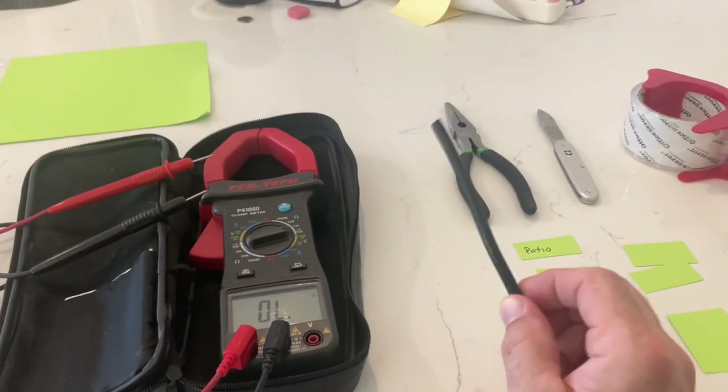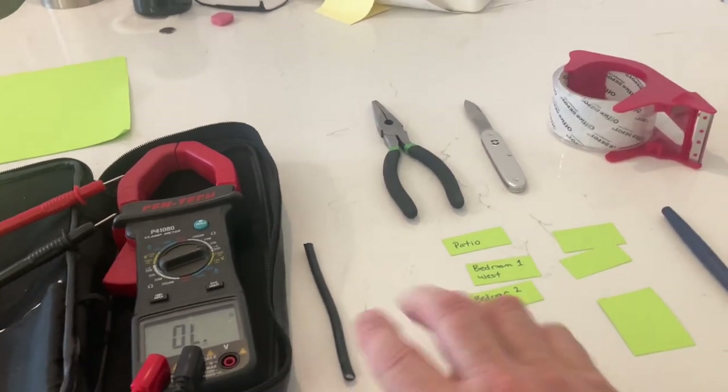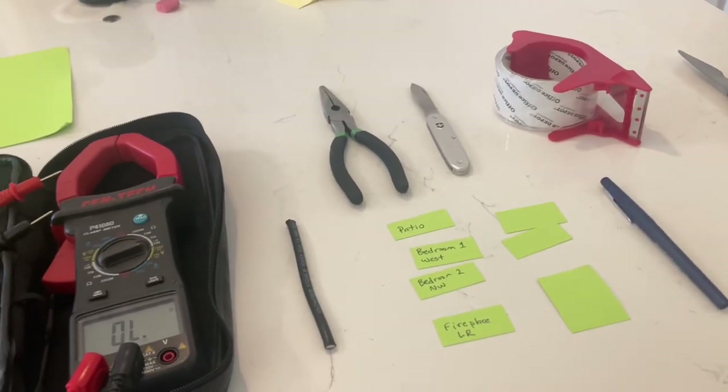This is a piece of coax that I'm going to show you what to do with in just a second. Some labels, some tape, and something to use to trim and strip the wire and all that. And then, of course, a marker.